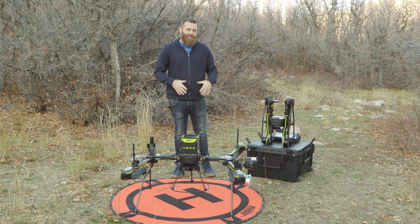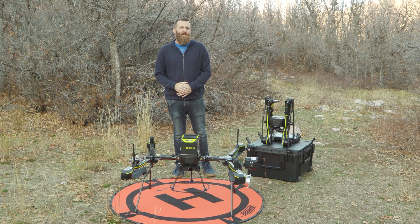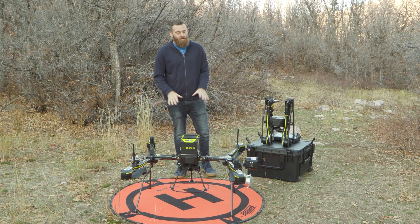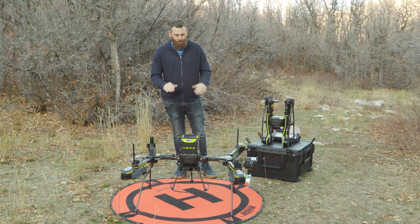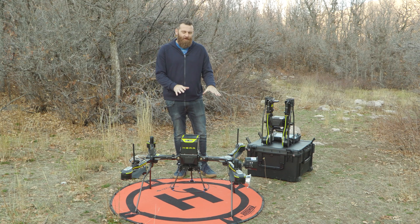Hey everybody, I'm Jace with RMUS, and today what we're doing is giving you a practical look at the Real-Time Robotics HERA — how it's configured and what it actually looks like when you're out operating in the field. This is the Real-Time Robotics HERA, outfitted with several payloads which we'll highlight in a little bit, but first just a little bit about the aircraft itself.